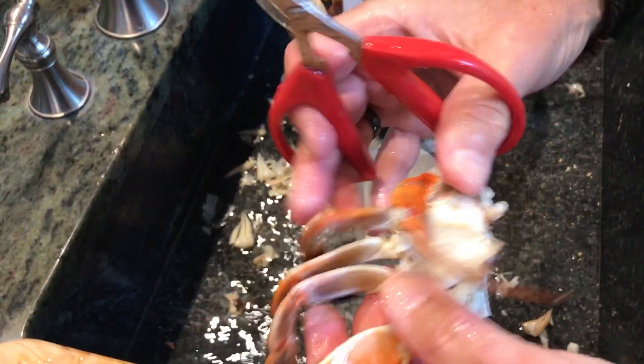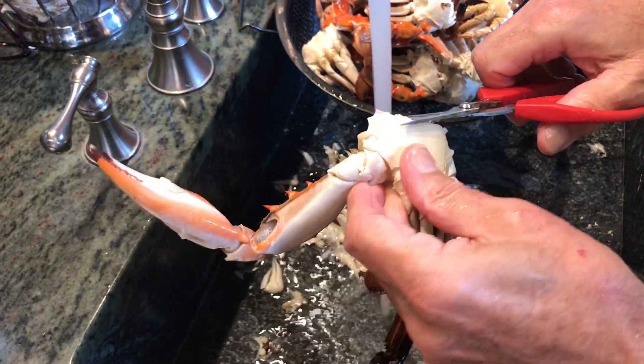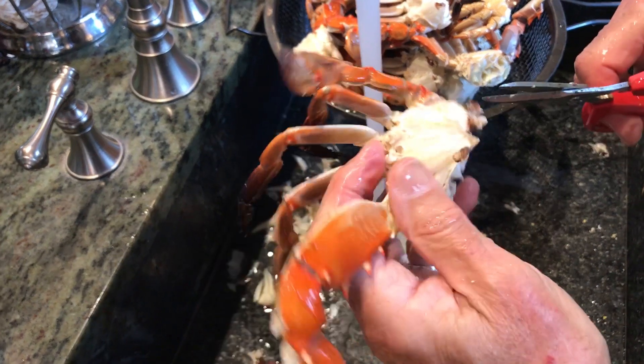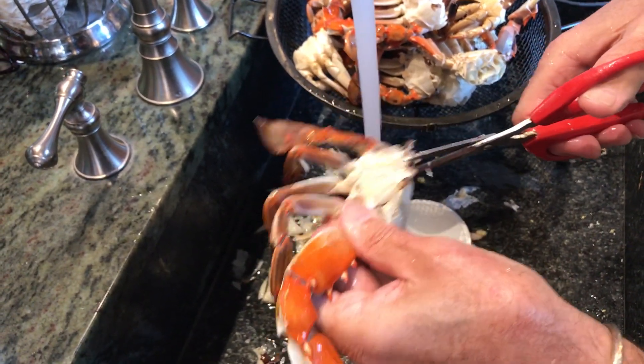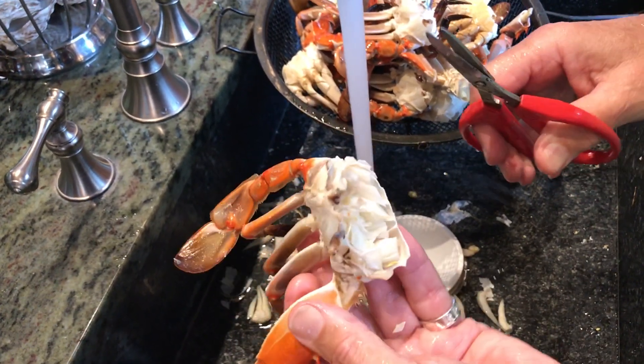One more time. Cut off the shell here on the side, exposing the knuckles and all that meat in there. You go up to each base of each foot or leg, and that's ready to go.